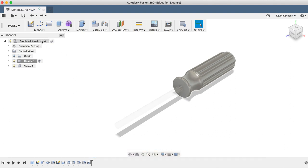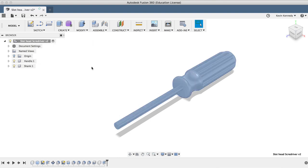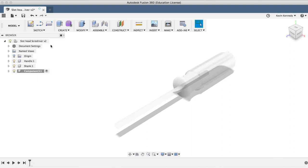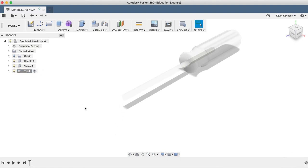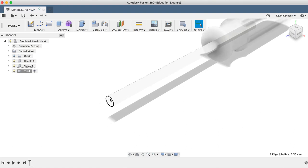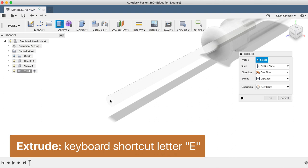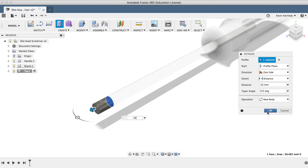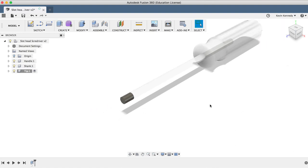Now all we have to do is create our screwdriver tip, which we'll create a new component for. This time I'll use another method — I'll right-click on the top assembly and select New Component. I'll double-click on the component in the browser and type in Tip for the name. I'll select the front face of the shank, click letter E for extrude, and punch in 10 millimeters for the distance. I'll make sure New Body is selected and click OK. I'll find the body in the browser and rename it to Slot Head Tip.